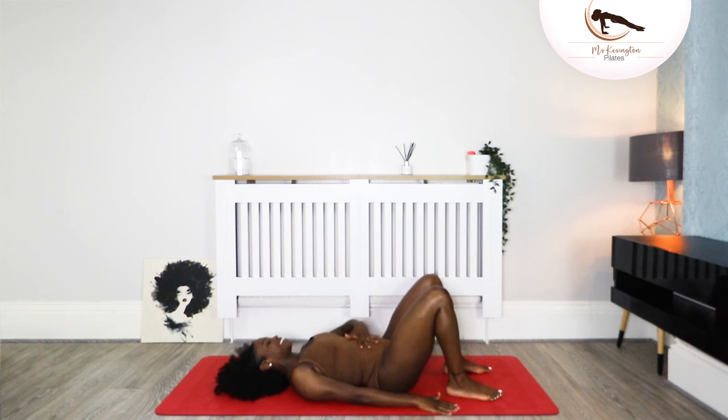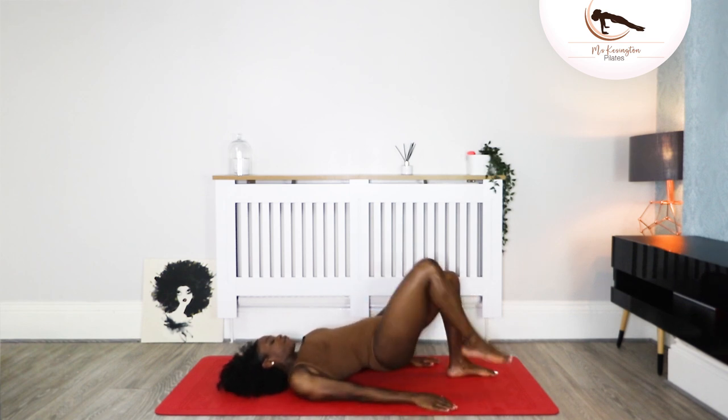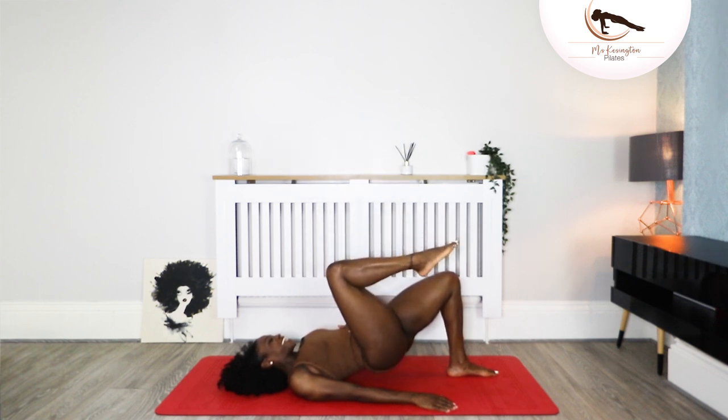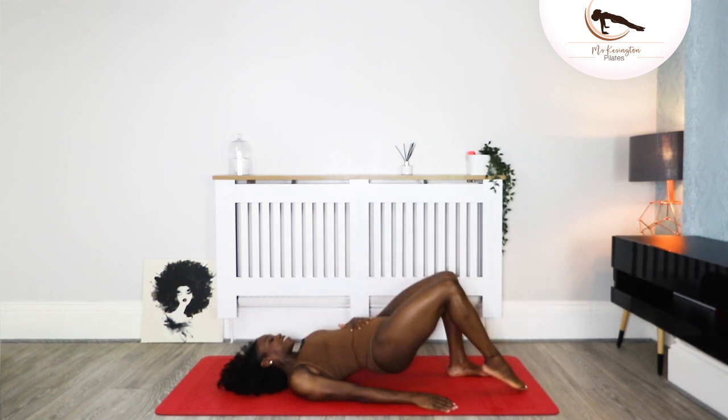Inhale and exhale, pelvis goes to the ceiling again — adjust yourself if you wish. Float the right leg up to tabletop, straighten the leg to the ceiling and back, and straighten and back, again straighten and back. Two more — straighten and back, one more — straighten it out and back. Tap for six.